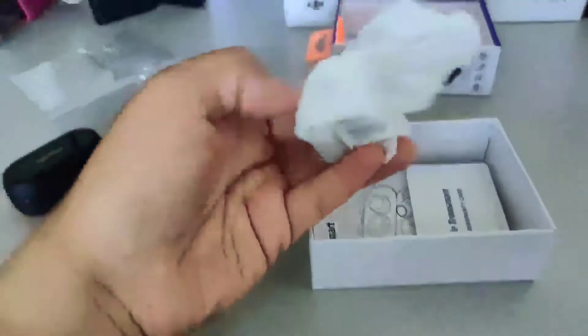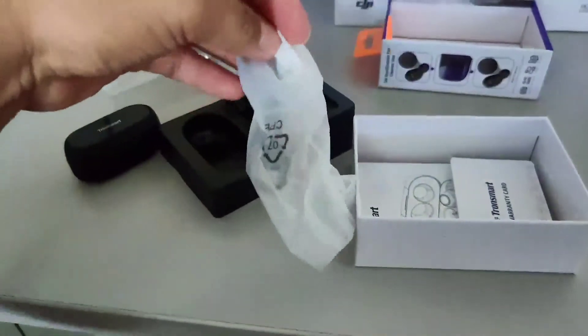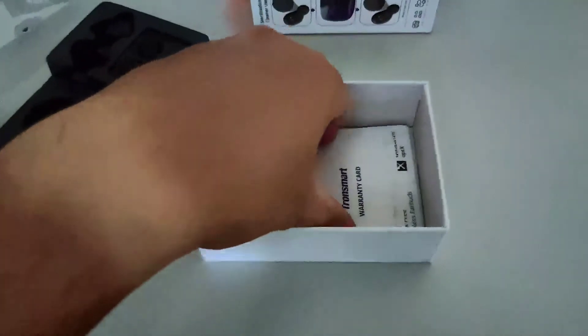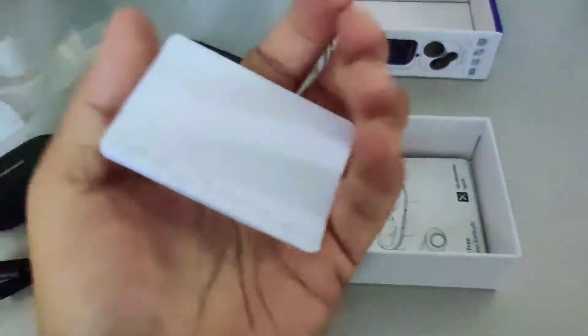Next, we have — I believe this is the cord to charge the case. We have the guide too, and the warranty card. I guess that's pretty much it.